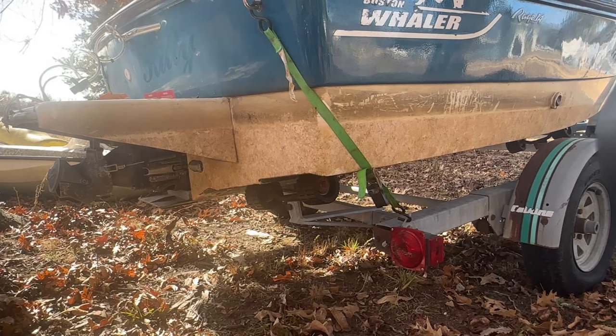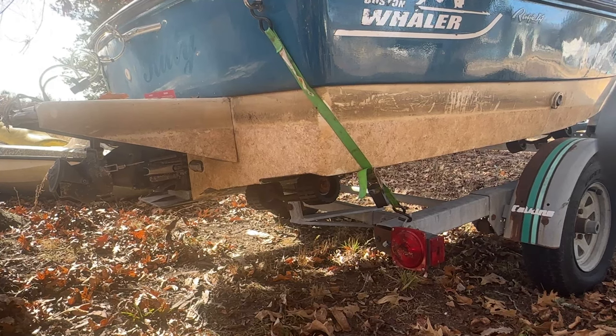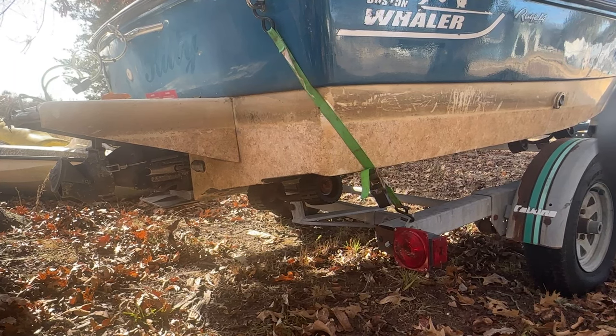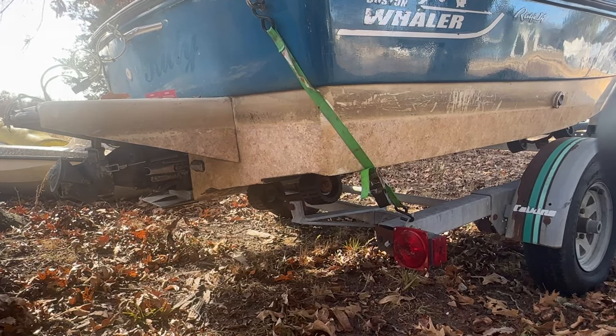A lot of boat trailers come with tie down straps installed on them permanently. You want to check these straps for fraying — same with your bow strap. Just make sure you don't have any rips or tears. If they're dry rotted, definitely replace them.